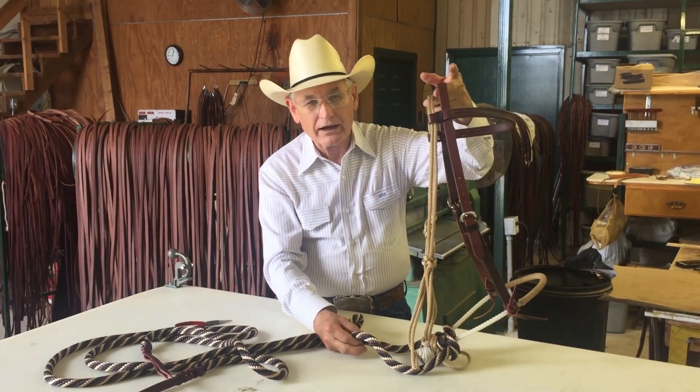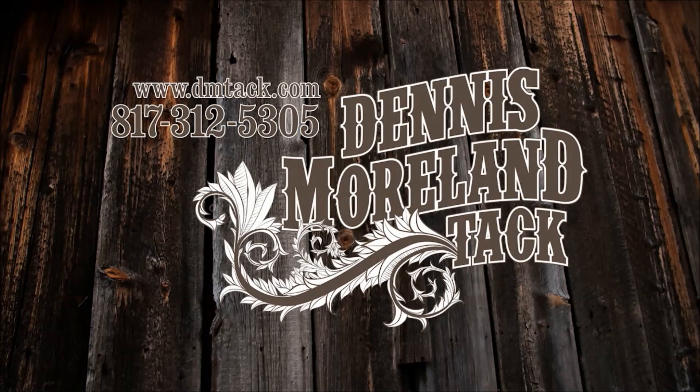I hope this has been a help. Thank you. For more tips and to take a look at some of the country's finest handmade tack, log on to DMTACK.com.